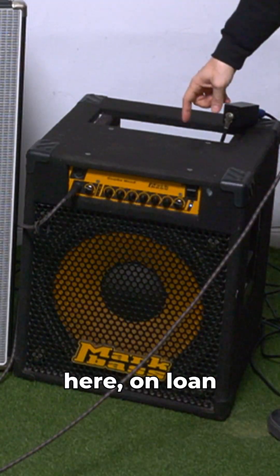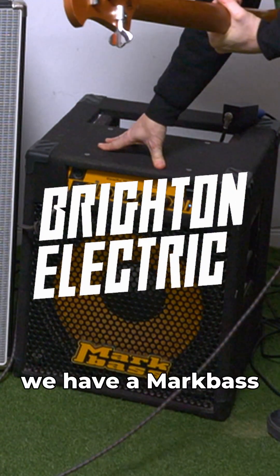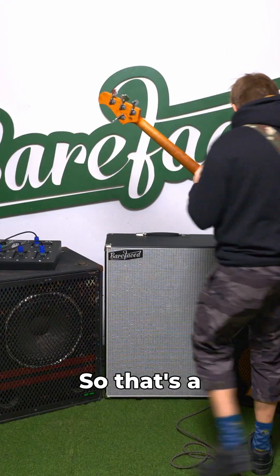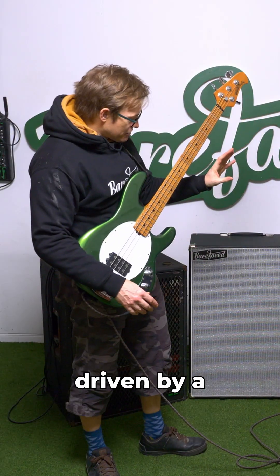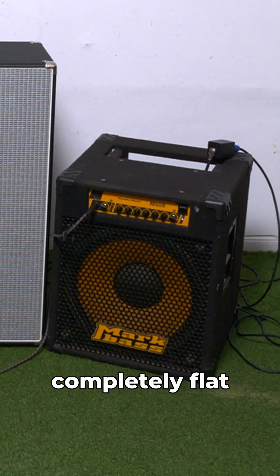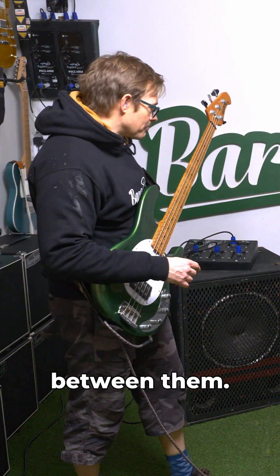And then over here, on loan from Brighton Electric, we have a Mark Bass Jeff Berlin signature combo. So that's a single 15, and that's been driven by a Mark Bass head. We're actually using that Mark Bass head, which is set completely flat, to drive all three of the cabs — so we're switching between them.